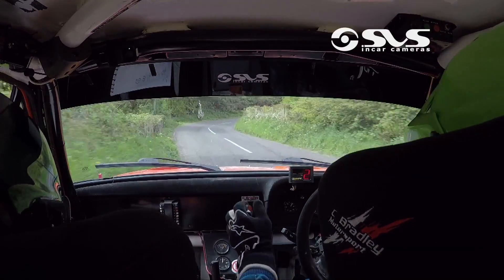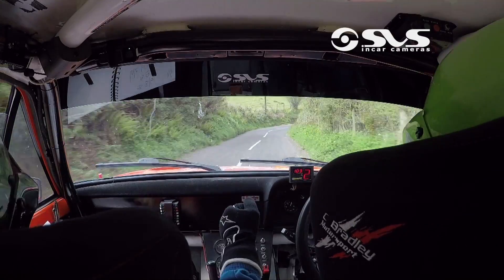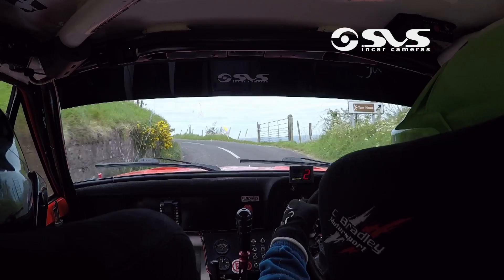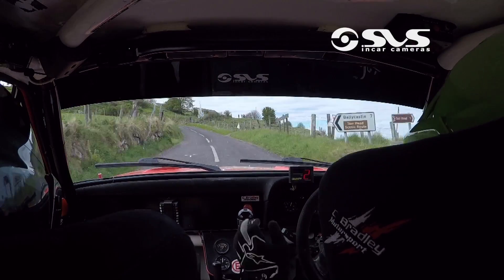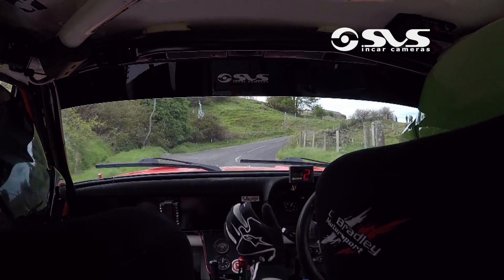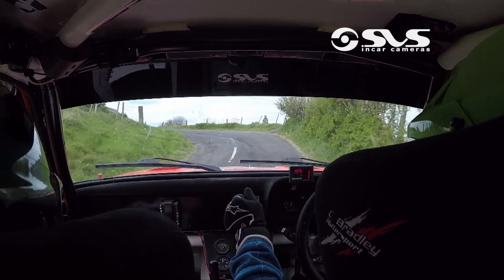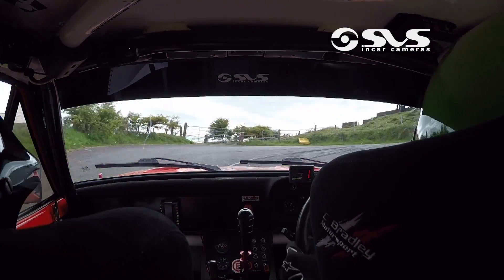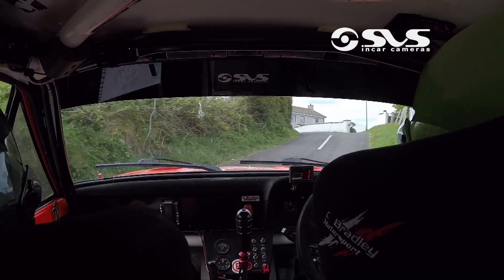Six right, 30, six right plus, 40, up, late six left, over a junction, keep to the left, over 40, six right, hairpin left, drive, drive, hairpin right.